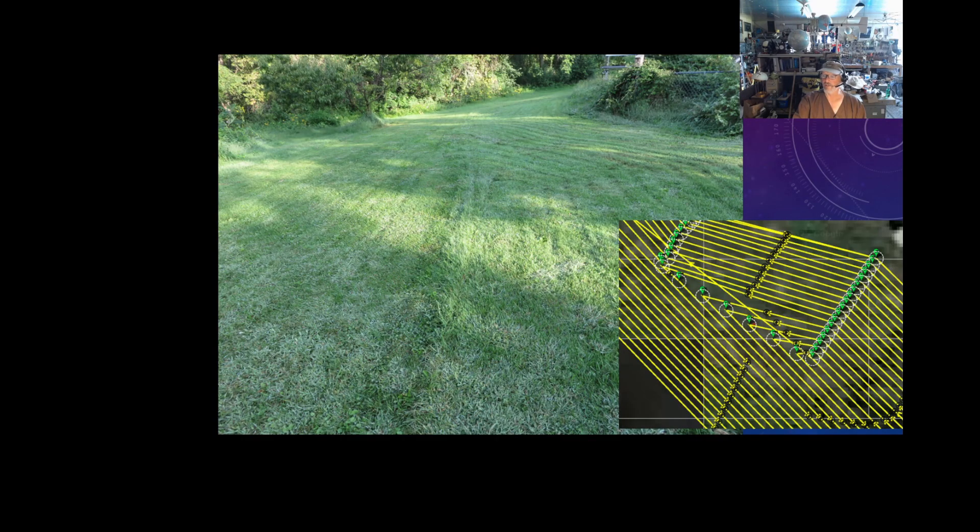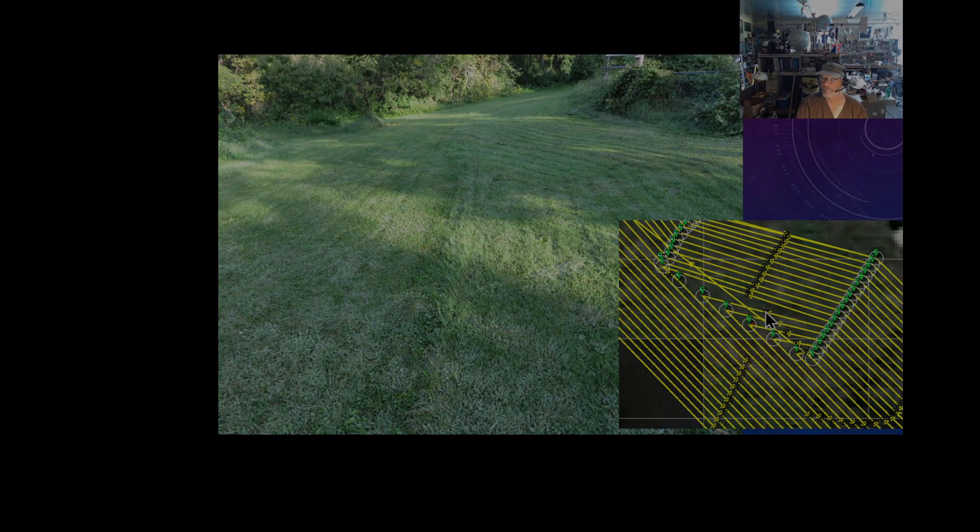This has really changed how I appreciate this mower. I can just let this thing run — turn it on, set it, and forget it. That's my updates. I'm extremely happy. This has really become a useful device now instead of just something to work on. If you can't find that LUA script, drop me a line. I hope this helps. Thank you.